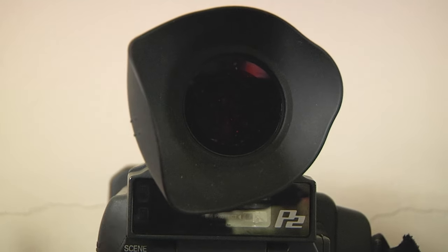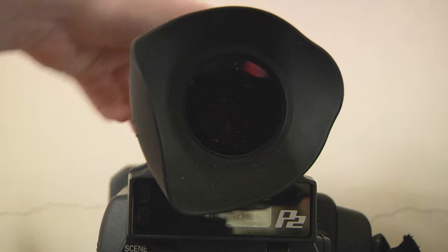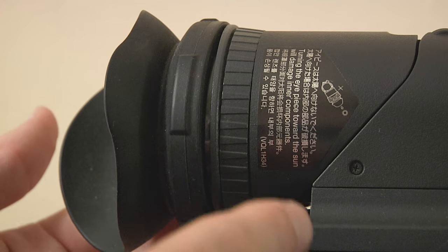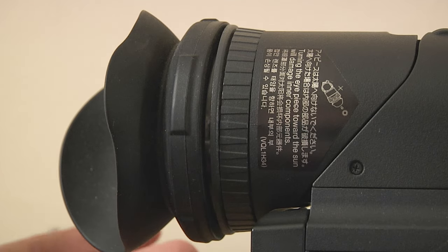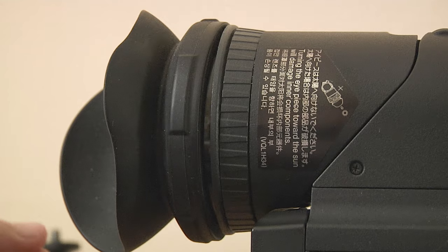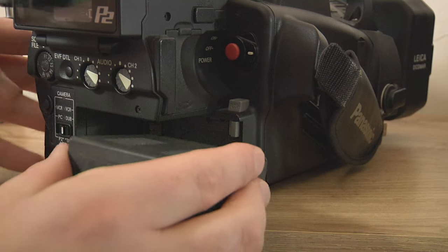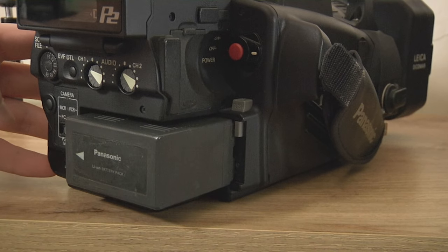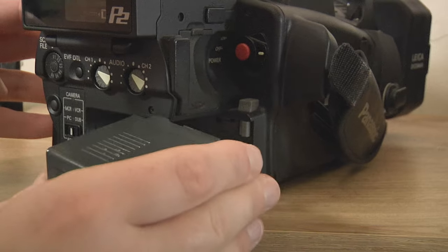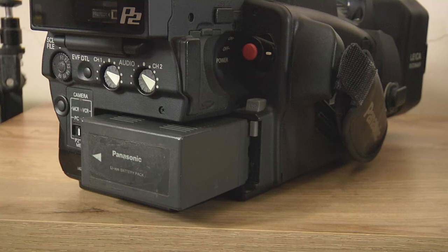Above that you have the viewfinder. I have mine set for my left eye because that's my dominant eye, but you can take this rubber off and swap it over. That little ring is a diopter — it doesn't adjust the focus of the camera, it adjusts the focus of the viewfinder. So if you wear glasses and it's not very sharp, you just turn it and adjust so it's nice and sharp. When putting the battery in — pins go to the left — just put it in nice and gently, don't thrust and jiggle it around, and your camera will last longer than a month.